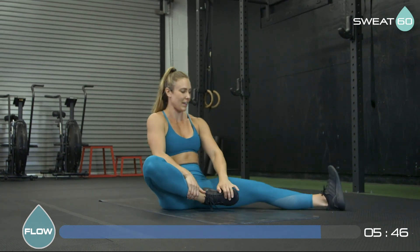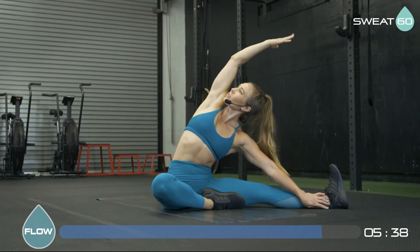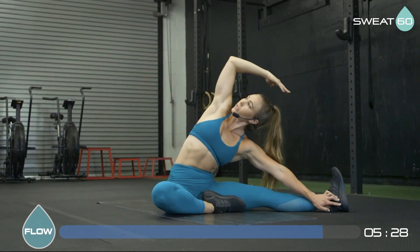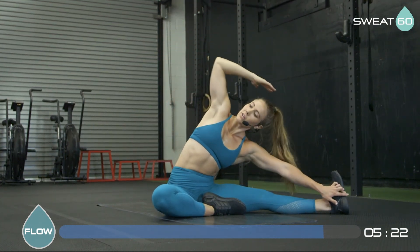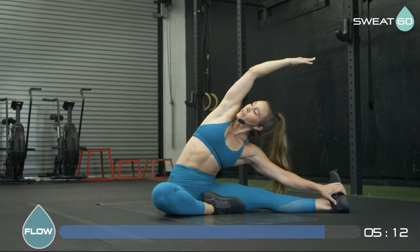Switching legs — right knee in, left leg out. Hands either at your shin, thigh, or the inside of your foot. Reach that right arm up and exhale — reach and extend, still trying to keep pressing this right knee down towards the ground, opening up your hip. Inhale up, exhale reach. Let's do a few reps — each exhalation getting a little bit further, keeping that arm back towards your ear. Maybe going a little bit further on the last one. And then slowly coming all the way up.